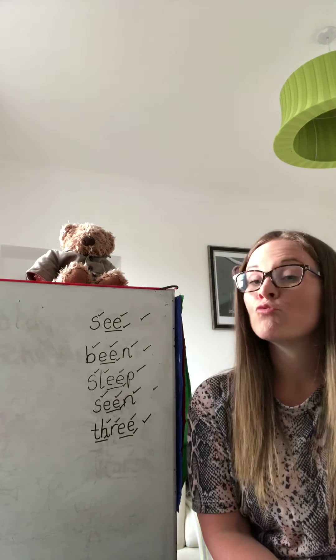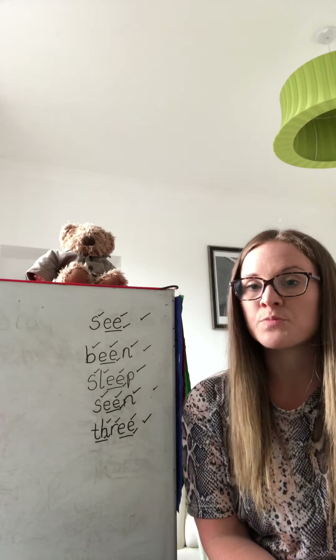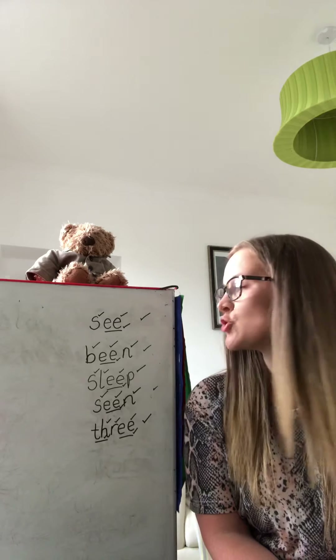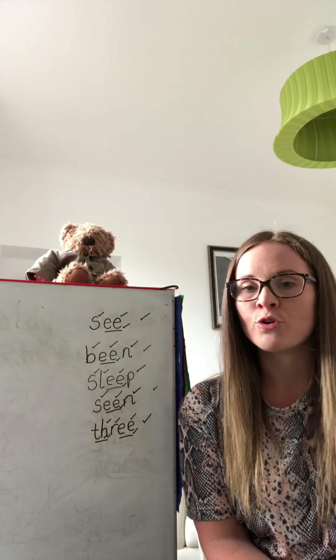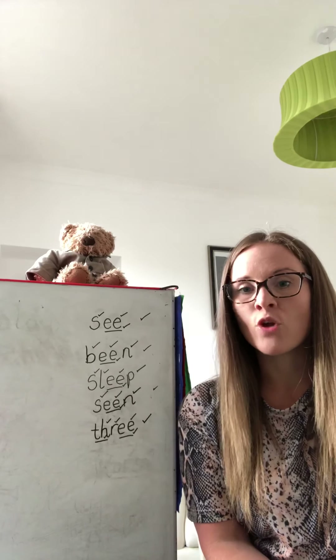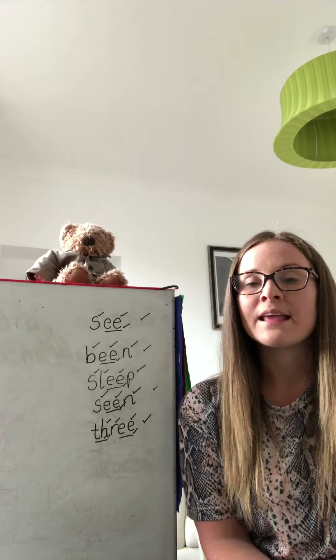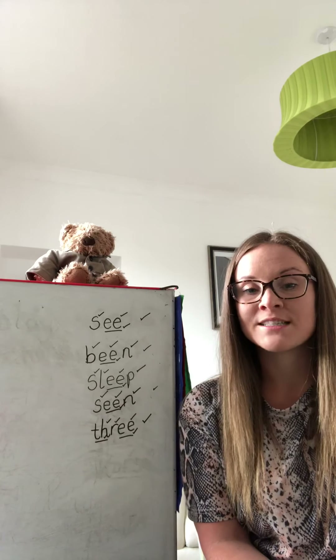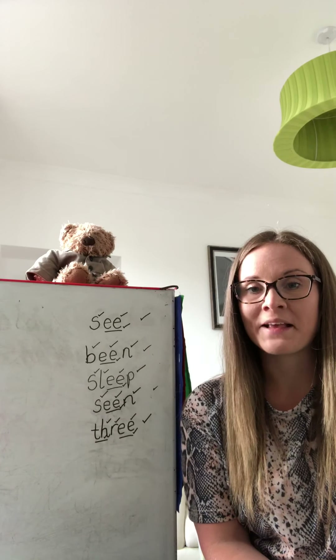Well done boys and girls. I have been really impressed today by your Fred Finger Spelling. Make sure that you send a picture or a little video and show me how you get on with reading the sounds. Remember you can always practise these as well on SumDog by reading or writing the words down with your spelling. Bye!